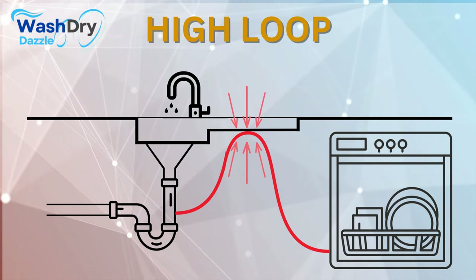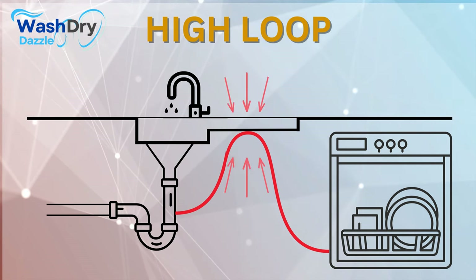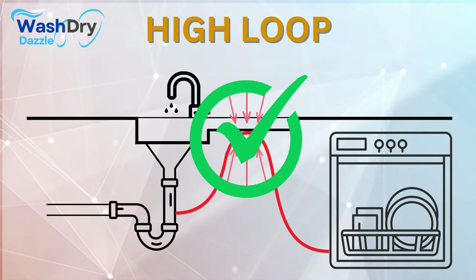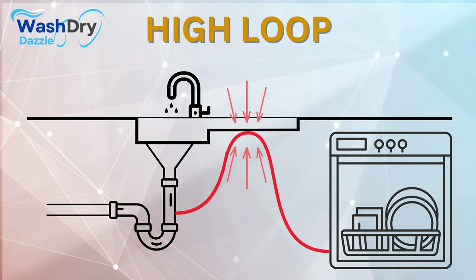This role might seem simple, but it's pivotal in the world of dishwashers. The High Loop ensures your appliance is more than just a machine — it's a health-conscious tool that promotes hygiene and cleanliness within your home.